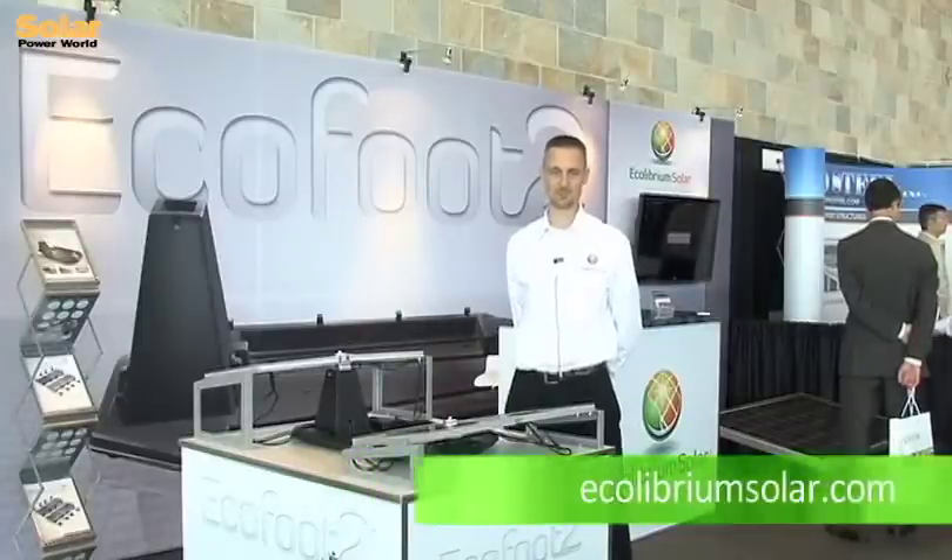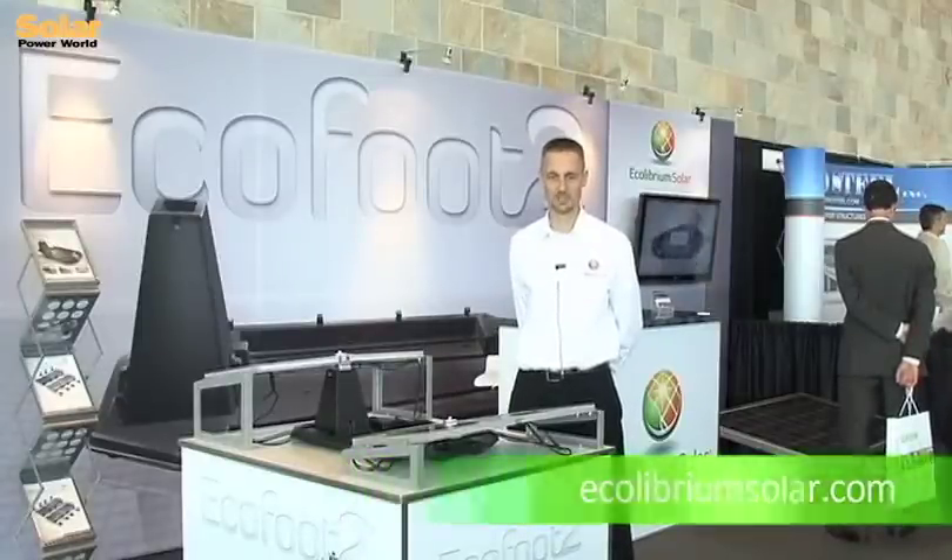Our website is www.ecolibriumsolar.com. You can get a quote at our site and learn more about our product line there.